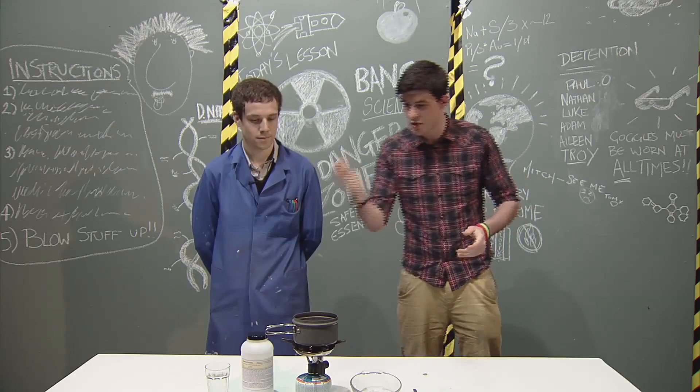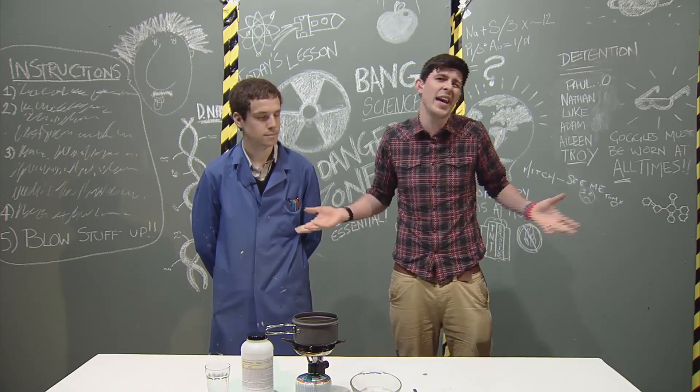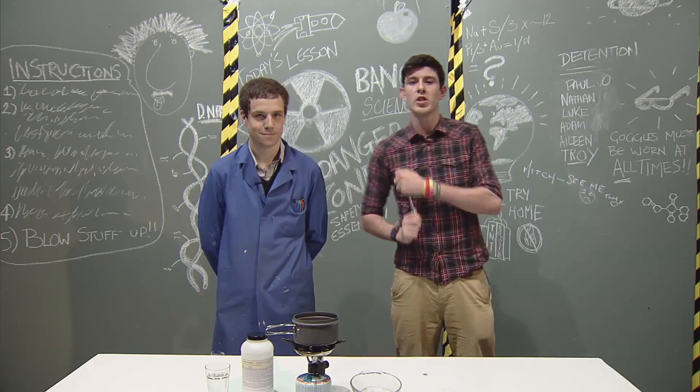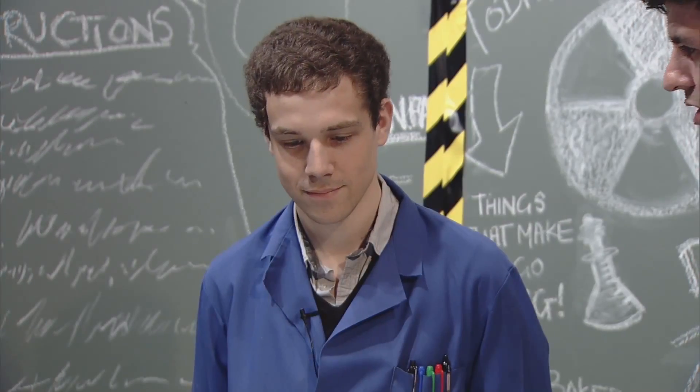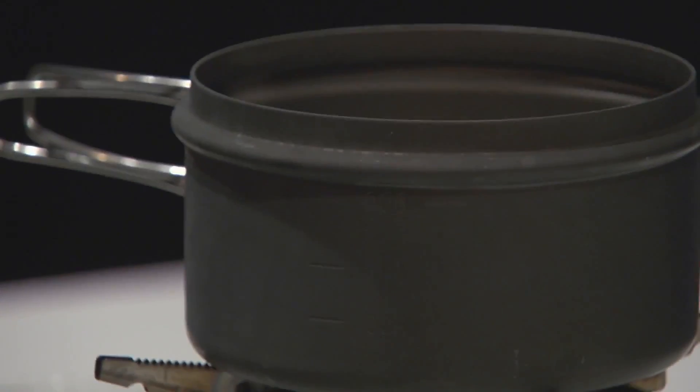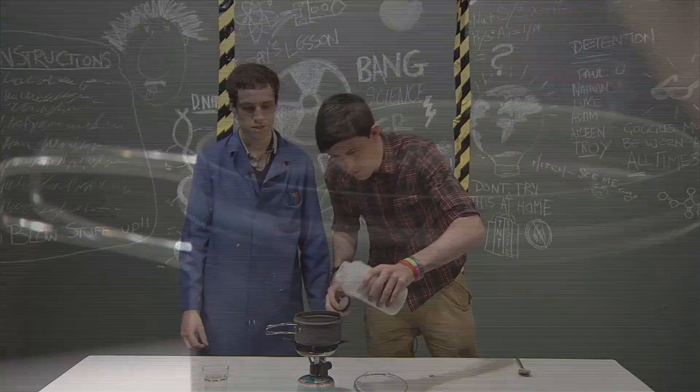Today, we're going to be using some sodium acetate, some water, a fridge - any household fridge will do - a dish, and of course, my trusty spoon. So, warm ice - how are we doing this, Prof? Okay, so to start with, we're going to measure out 100 grams of this sodium acetate. You want to do that? 100 grams. And just pour it into the dish here.